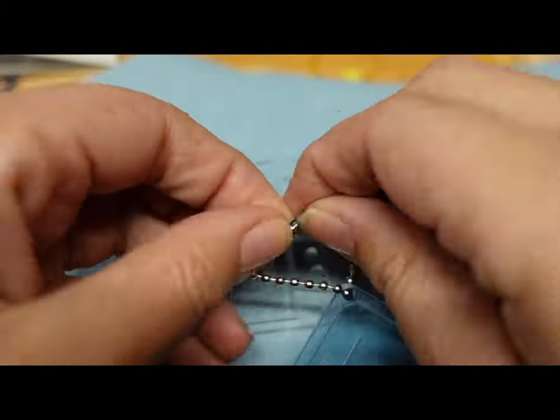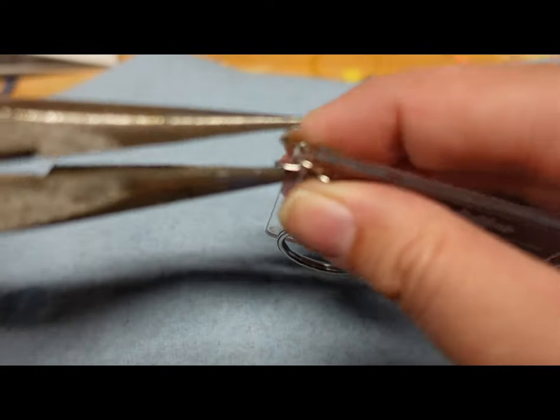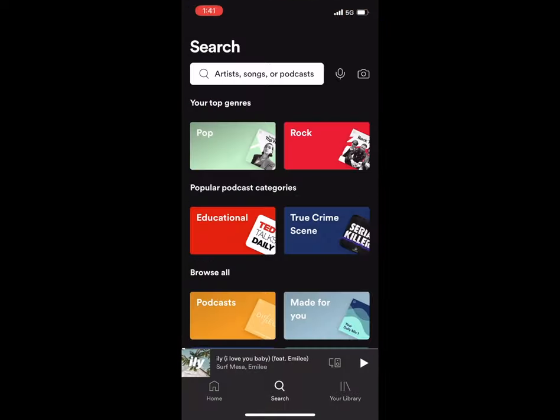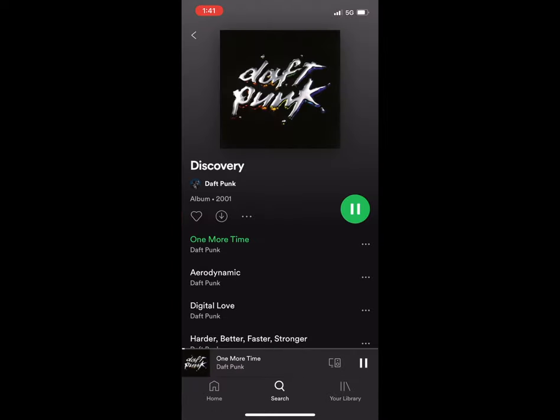Next, we just add some keychain hardware to it and these keychains are pretty much good to go. I have two different types of keyring hardware — both are fine, they get the job done. You can open up the Spotify app on your phone, click search, hit the camera button, and then test out your Spotify code keychains. You can see that the code worked and it is playing Daft Punk's 'One More Time.'